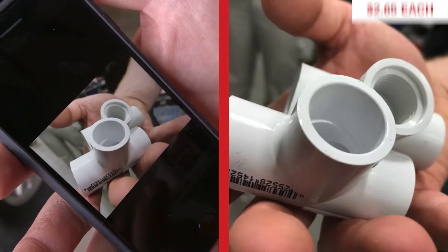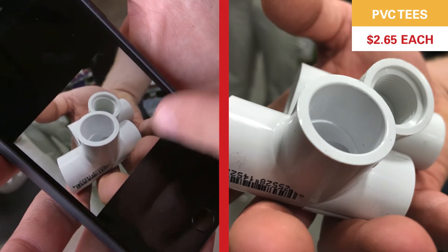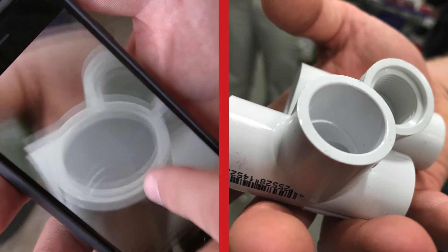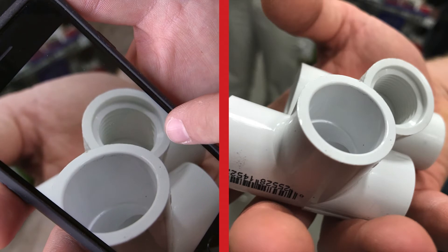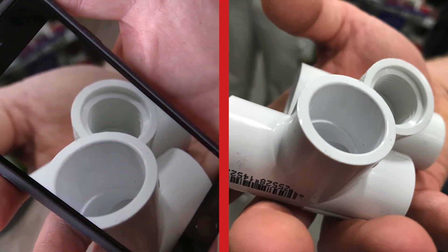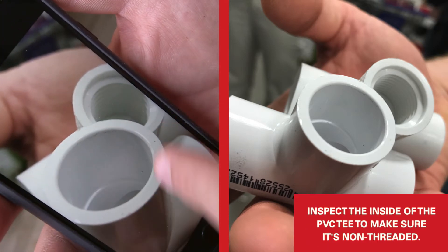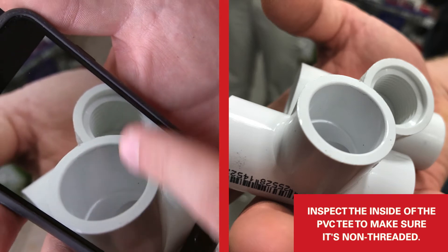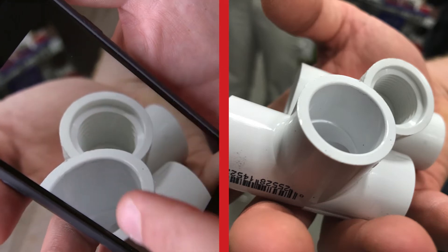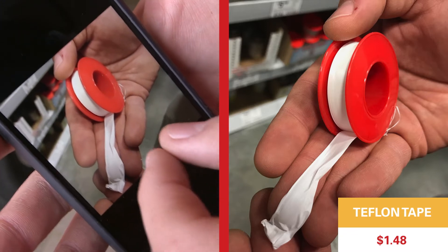When you're at the store, make sure you're looking inside each bin where the PVC parts are. These two are the same exact size but one has threads and one doesn't — people tend to throw parts back in the wrong container. In our application we're looking for a slip fitting with no threads, not a female-threaded side, so we'll put the threaded one back and buy the slip fitting.